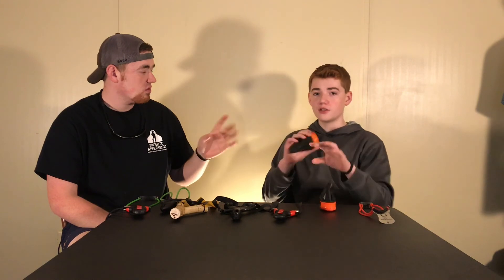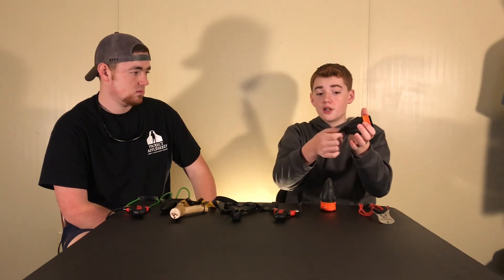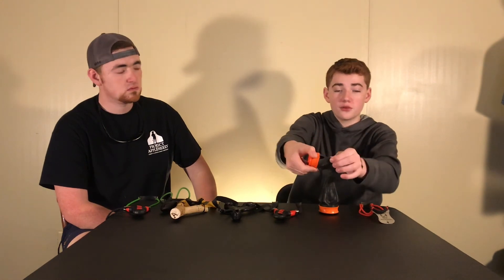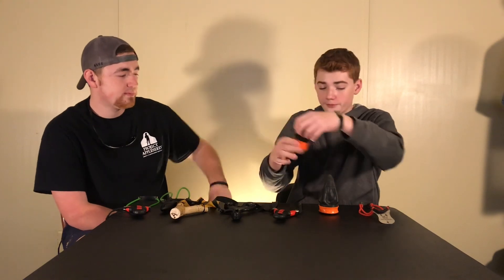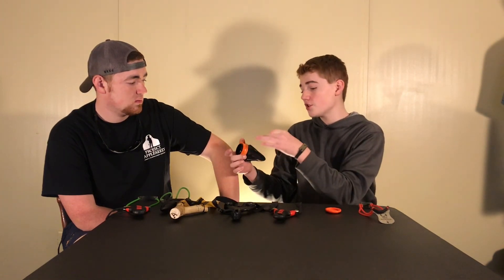The Pocket Shot and Pocket Shot Junior are awesome for beginners too. You shoot from the hip or aim normally and you don't have to have as much technique to shoot these. They make tons of different attachments — a hammer attachment so you can grip it like a normal slingshot, arrow attachments, and heavier bands. You do not want to shoot rocks out of these — they don't recommend rocks out of any slingshot, but especially this one because you would puncture the pouch.